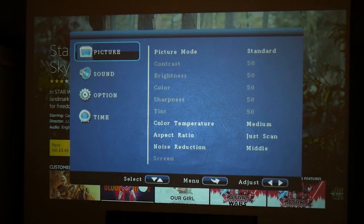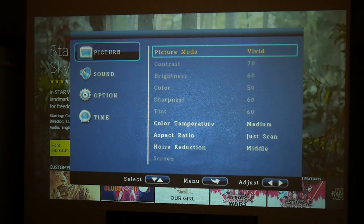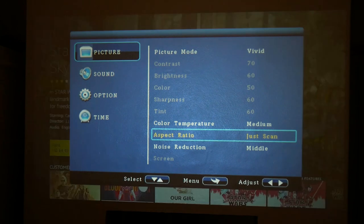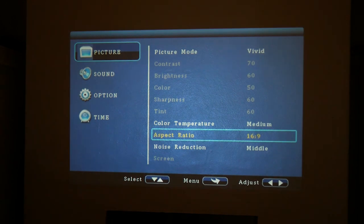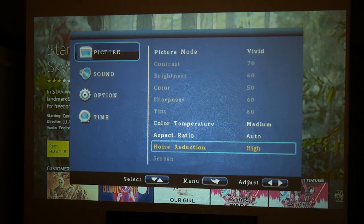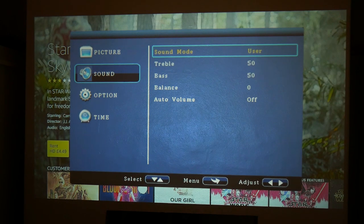If we go into the menu you've got options for picture. You can choose picture mode from standard, soft, user control, or vivid - vivid is probably a little bit better. Colour temperature has medium, warm, and cool options - cool is a slightly more blue tinge, medium is well pretty much medium, and warm has more of a red tone. Aspect ratio can be set to zoom levels, 16x9, 4x3, or auto. Noise reduction is on middle and changing between the three I generally can't tell the difference, so I'll leave it on middle. In the sound option we've got sound options for movie, sports, or user-defined where you can adjust treble, bass, and balance.